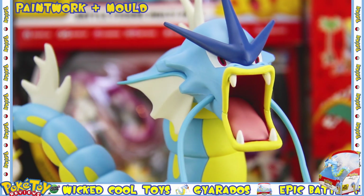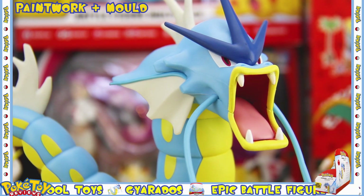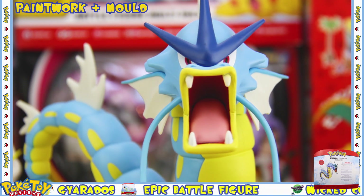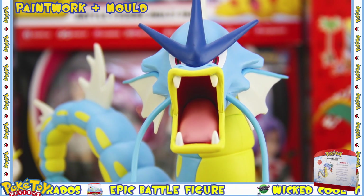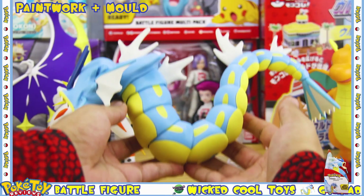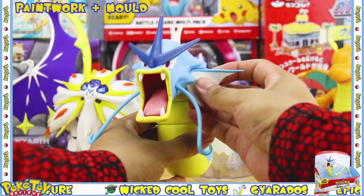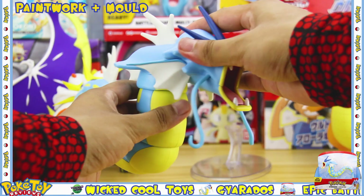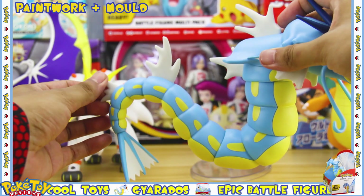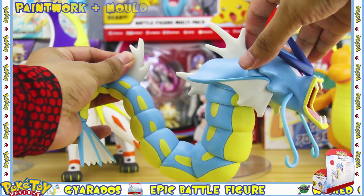The paintwork and mold on this figure are brilliant — I couldn't find a single flaw in the paintwork, and this is exactly how I'd expect a Gyarados to look. It's in its classic pose with its mouth open, and the figure itself has weight to it so it doesn't feel cheap. The head section and tail and fins are made of a rubbery plastic, and the rest of the body is made of a hard plastic.